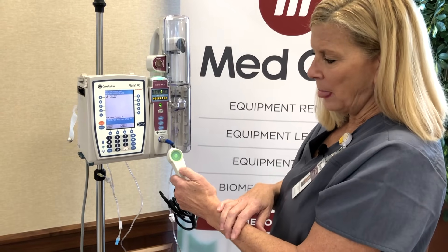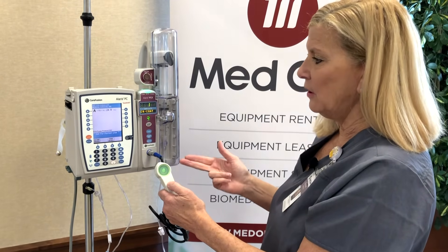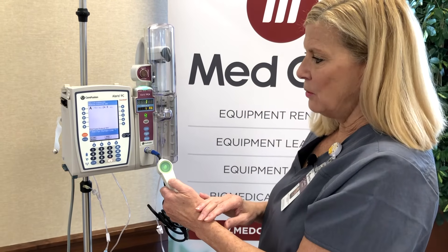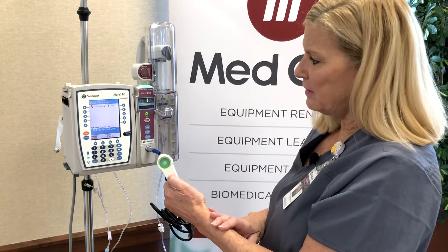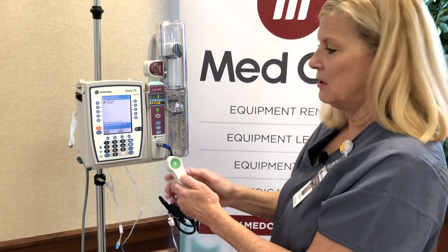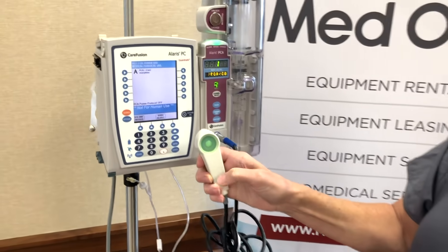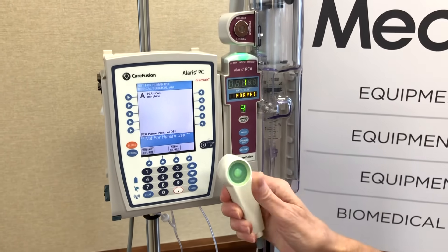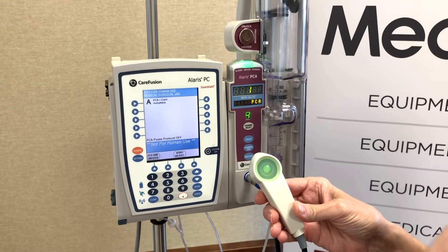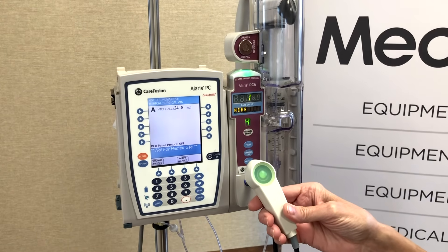Profile two — the light is on all the time, whether a dose is available, whether they're receiving it, or whether they're in their lockout. Profile three is just the opposite — it's off all the time. From a patient compliance standpoint, it's probably better to use profile one, so patients won't be pressing the button all the time. When I press the button during lockout, nothing happens. It should really cut down on the number of attempts a patient makes when they understand that when the light is on, extra medication is available.